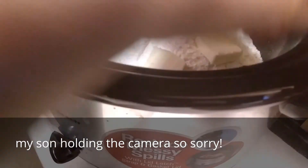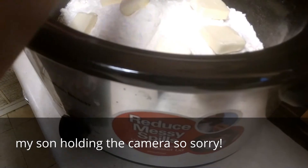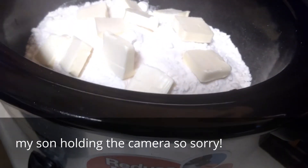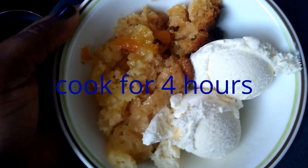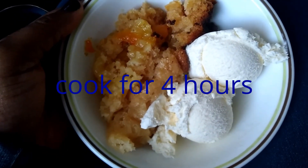This takes about two and a half hours. I'll come back when it's done. And here it is — all done! This is how it turns out, so you guys get to try it.